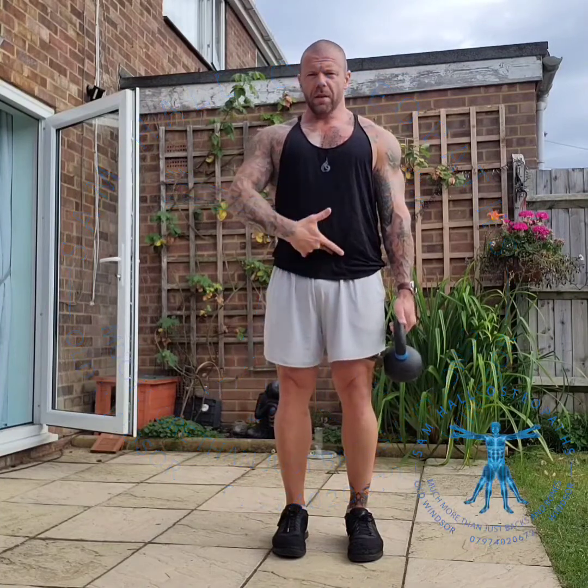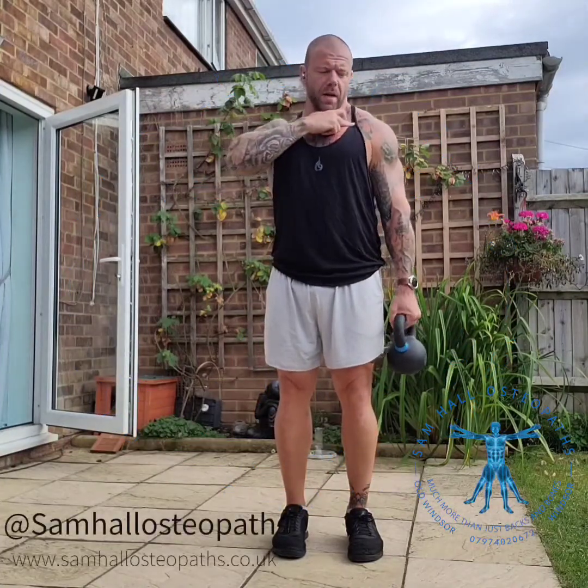Tummy engaged, hip to tuck under, shoulders drawn back, turn the shoulder out, twist the hand.